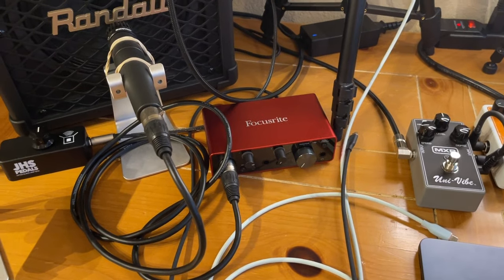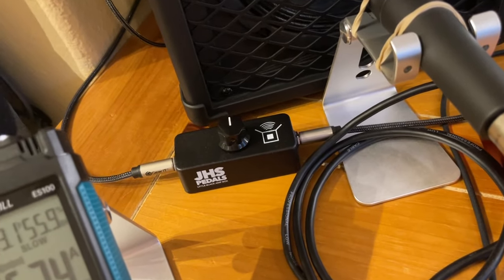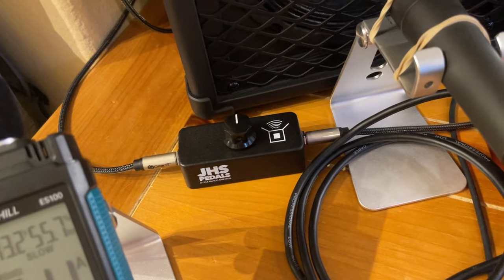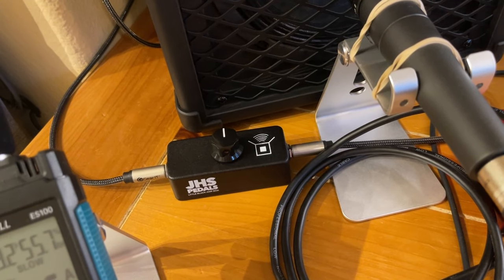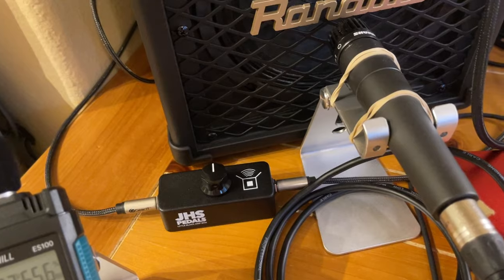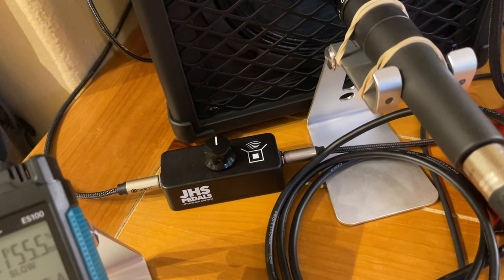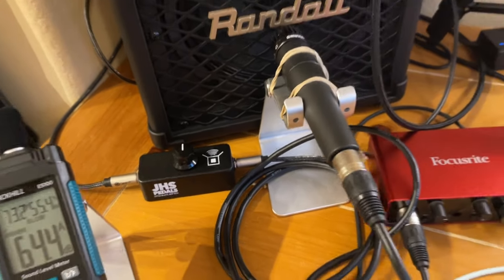The number one attenuator I recommend is this JHS Little Black Amp Box. It's super simple, no batteries required. It works in your effects loop — that's the key — so your amp has to have an effects loop. The effects loop is a special port that goes between the preamp and the power amp. If you have one, buy this. It's about $65 on Amazon, dead simple — you just plug it in and it works just like a volume knob.